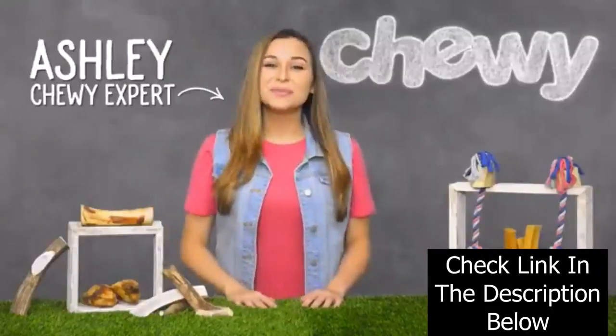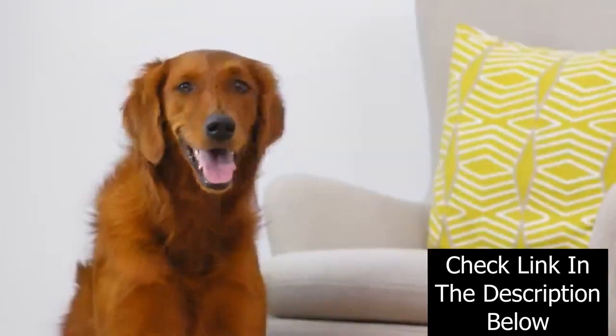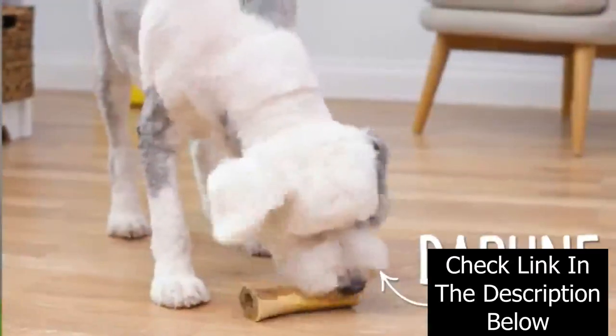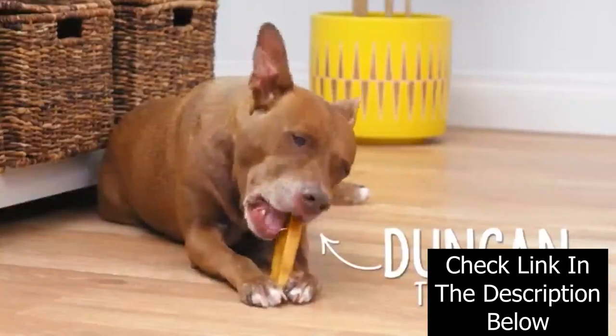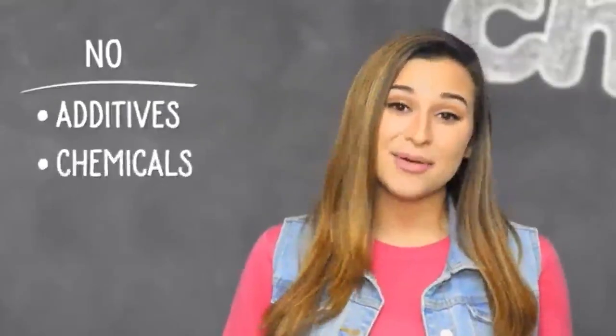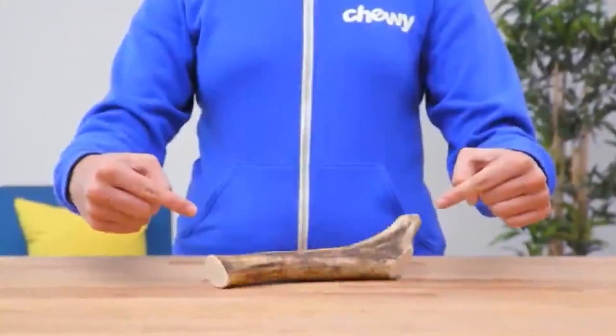Hi, I'm Ashley from Chewy, and I'm here to help you have the best experience feeding your dog All Natural Bones & Chews. All Natural Bones & Chews are the perfect way to keep your dog happy and busy. They're made with real ingredients and nothing artificial. No additives, chemicals, or preservatives. To make the most out of these natural chews, keep in mind that they can have a strong odor.